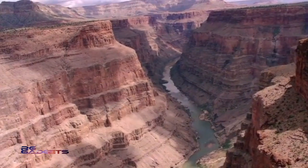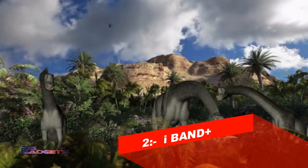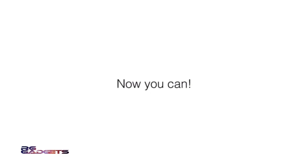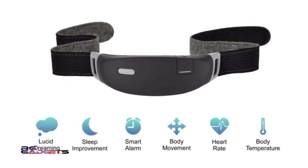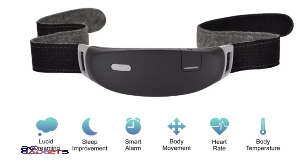You could control your dreams, fly over the Grand Canyon, visit a beautiful island, or perhaps go back in time to the age of dinosaurs. Now you can. Meet iBand Plus, the EEG brain-sensing headband for inducing lucid dreams and improving sleep.